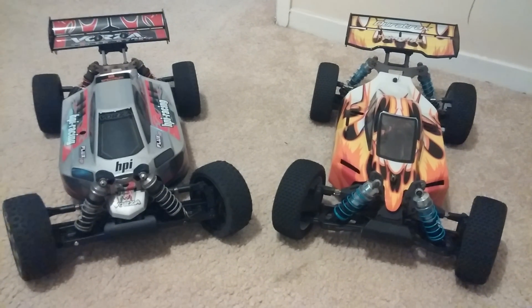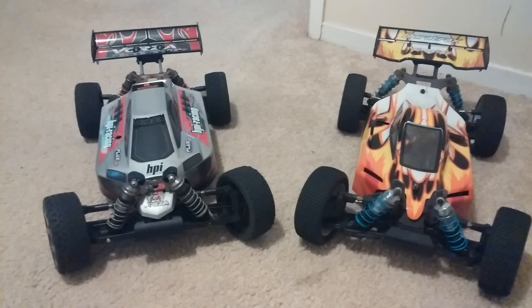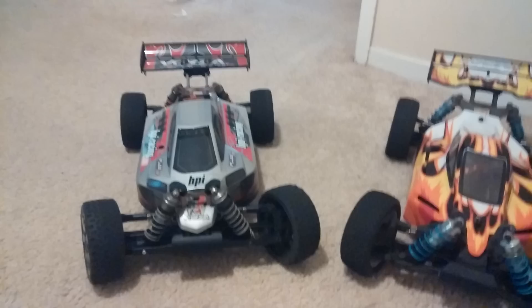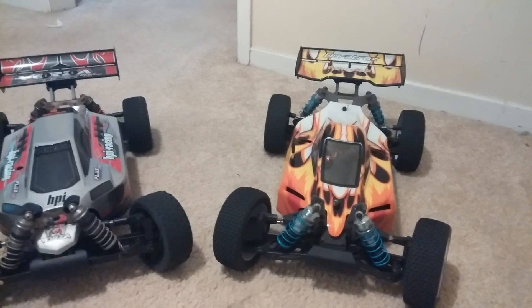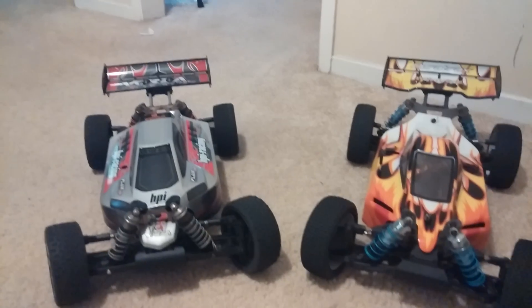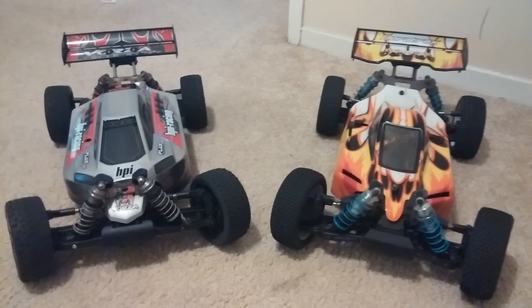As far as the two buggies running side by side for speed stock out of the box, the DuraTrax was actually faster than the Vorza. The Vorza had a 17-tooth pinion gear in it and the DuraTrax had a 13 stock. I do have a video up of that if you want to see them running together. I was a little surprised — I thought the Vorza would be faster especially with the higher pinion gear, but the DuraTrax was faster.